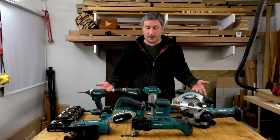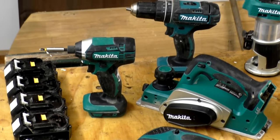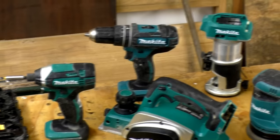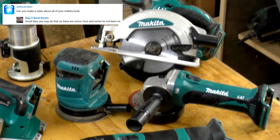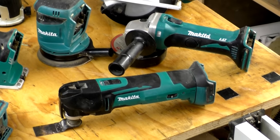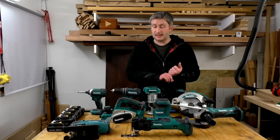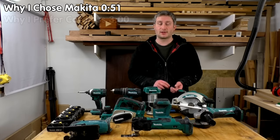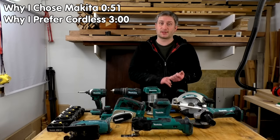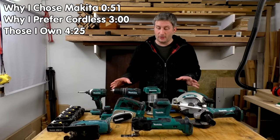In this video I'm going to be talking about my Makita LXT 18V range of cordless tools. This was a suggestion by one of my viewers, Alexa Maker, and because I haven't had time to finish a project video this week it seemed like a good opportunity to do this. The video will be split into sections: why I chose Makita over other brands, why I prefer cordless tools, and each of the tools I own.